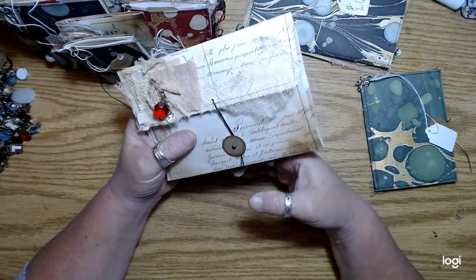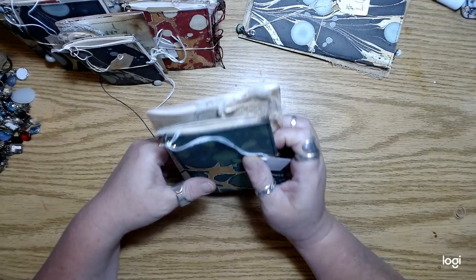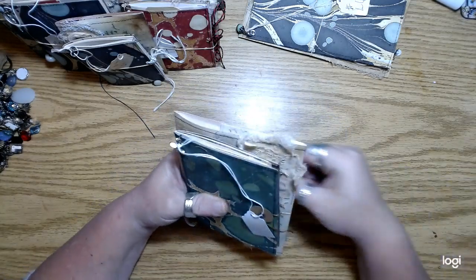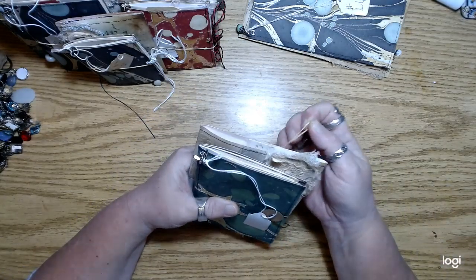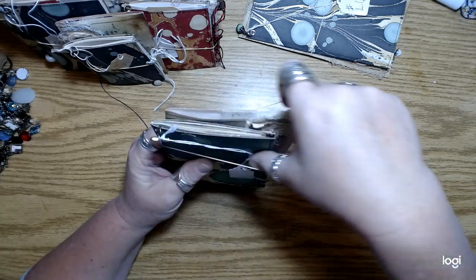Just made them kind of pretty and kind of shabby chic, I guess. I'm not sure if that's what it is, but yeah, I just think they're really cute little sets.